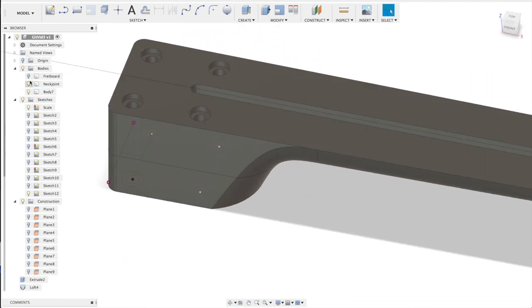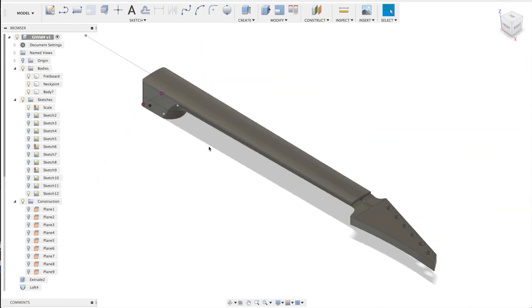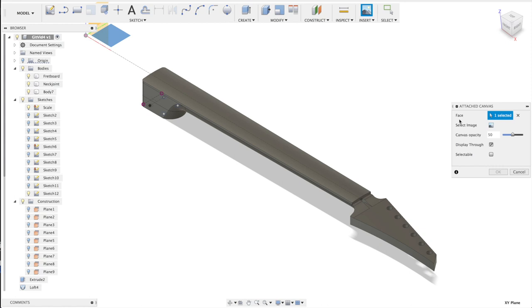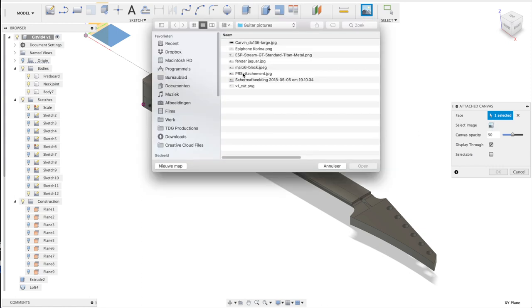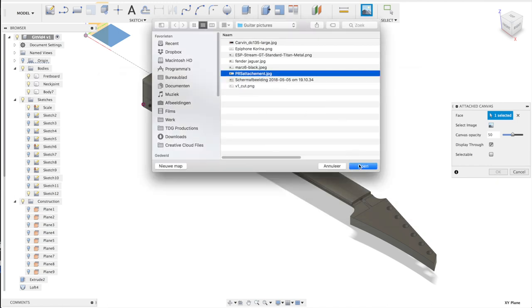If we add the fretboard we won't see the screw holes. Now the most exciting part starts — drawing the body itself. For that I need to attach a canvas. I select the face to put it on, select an image of a body shape I like, and open it.